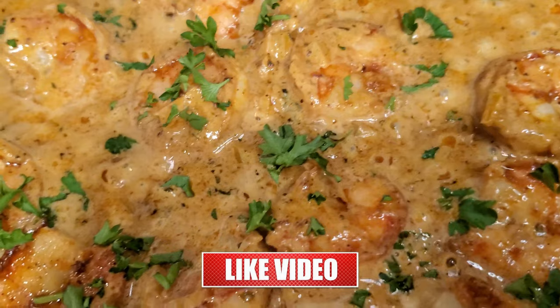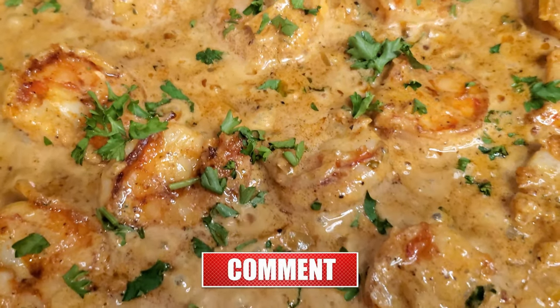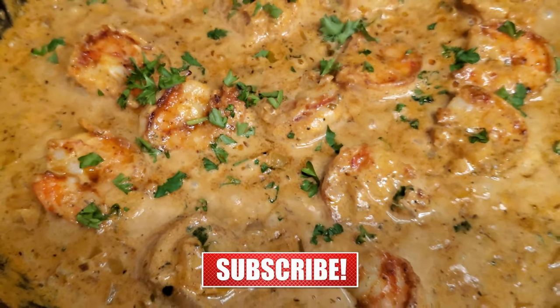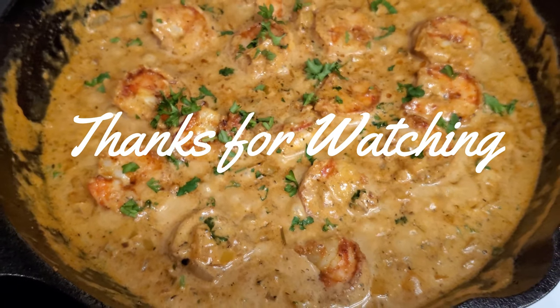If you enjoy this recipe, please make sure to give this video a thumbs up and leave a comment. Thanks for tuning in and see you next time on Mama's Easy Kitchen.